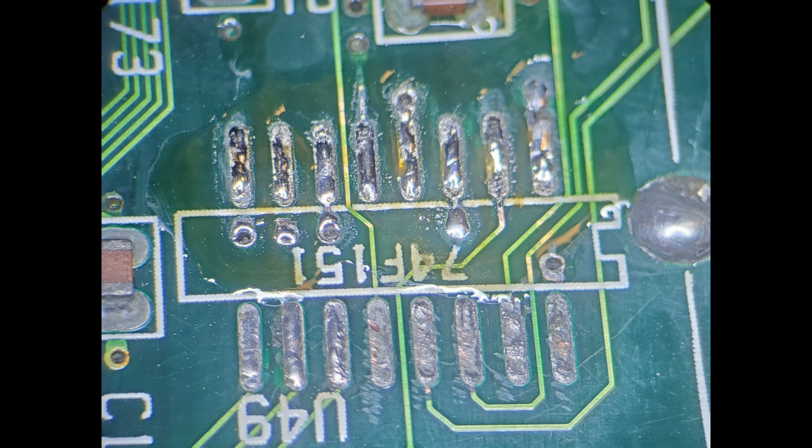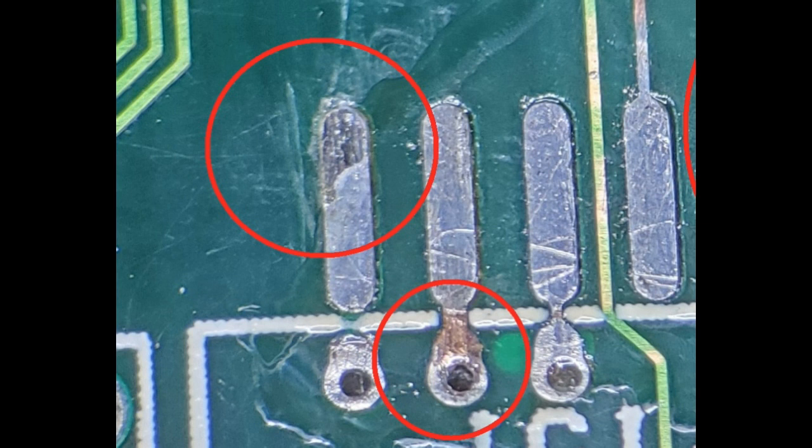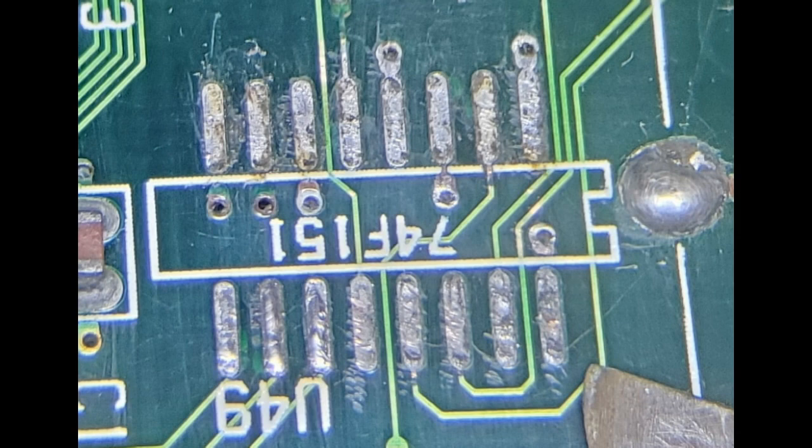I've re-soldered it again and you can see that the pads are already starting to rejuvenate. This is after I've cleaned it up three or four times. You can see the little black marks on some of the pads — specifically the upper ones — that's corrosion still embedded in the solder. You can see the whole via through the middle one on the top where I scraped it down to the copper. As long as you're gentle you can do that, and you can see on the bottom left where I've scraped it down to the copper too. You just continue to reflow.